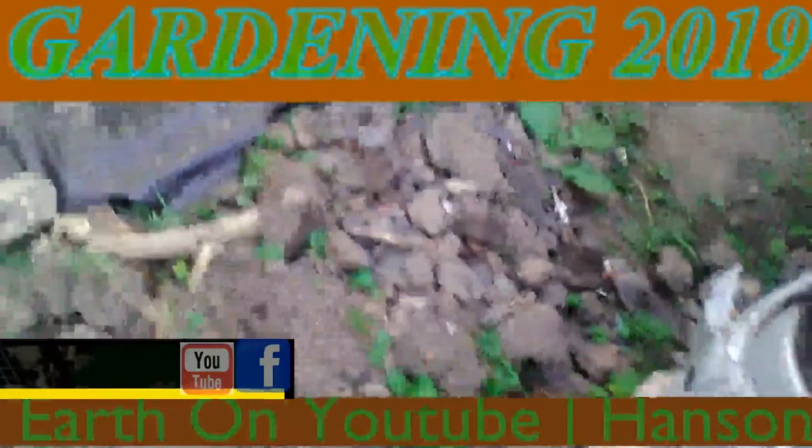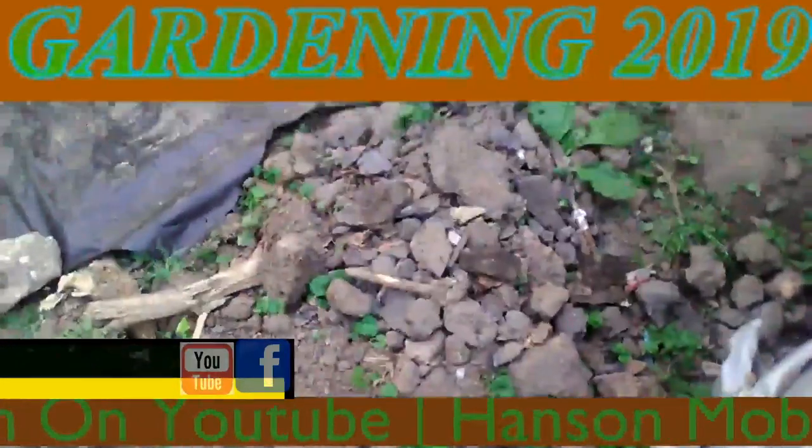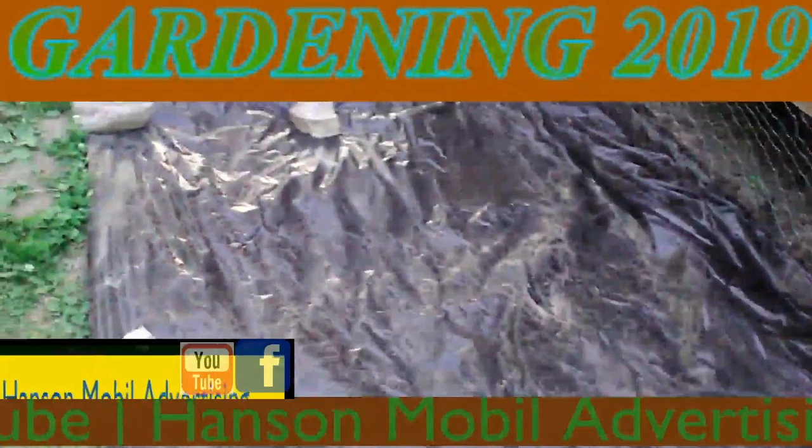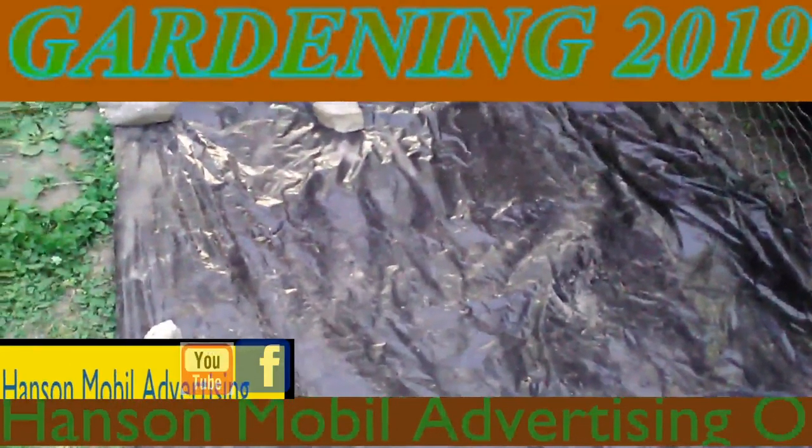This is the mess that I got out of there. I'll start making a video of all the garbage and stuff that I pulled out of the dirt.